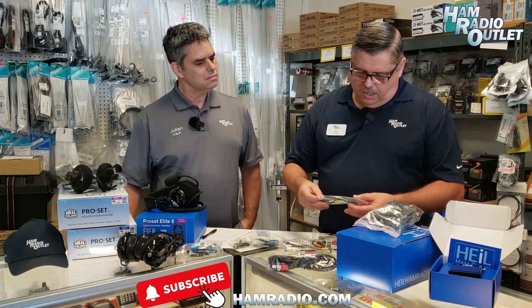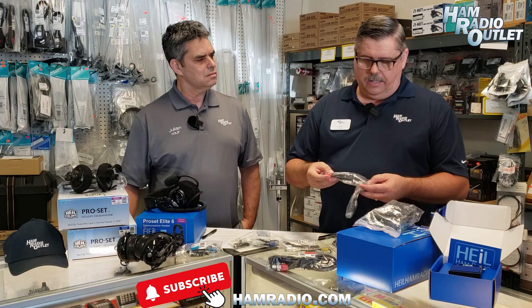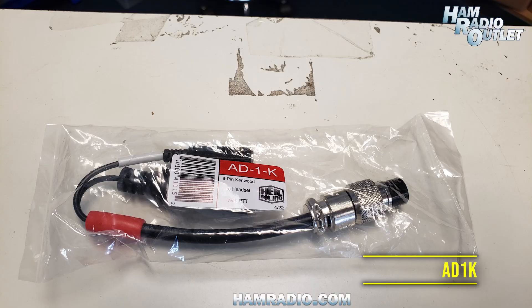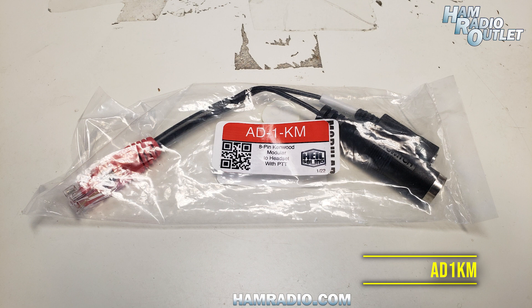For these Pro-7 headsets, depending on which rig you have — for example, if you have a Kenwood TS-590SG or an 890 — the AD1K (K for Kenwood) with the 8-pin round would be the cable that you would want. For modular, there's the Kenwood version for the TS-480 HX or the SAT.